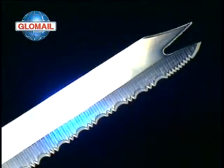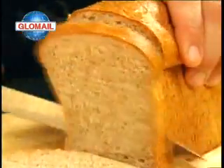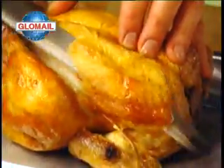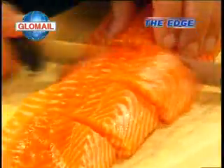Now take a look at this knife from Glomale. See how it slices through a tomato, cuts thin slices of bread, and carves elegant slivers of meat. This knife cuts so well that it's called the Edge — a truly versatile kitchen tool with thousands of uses.